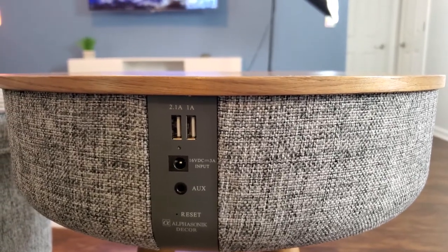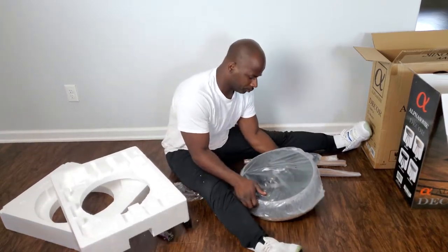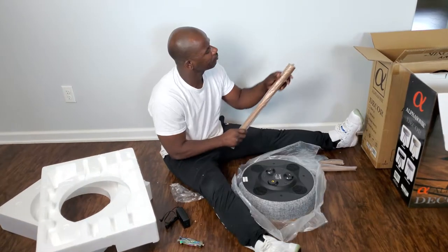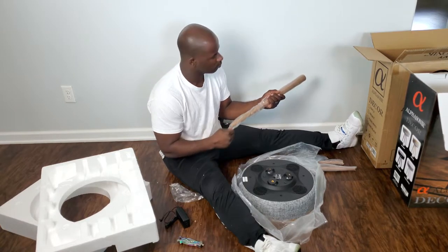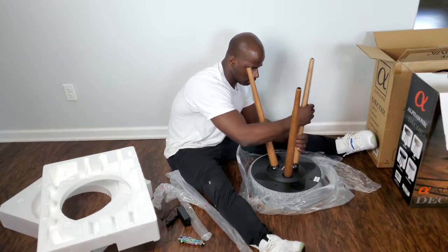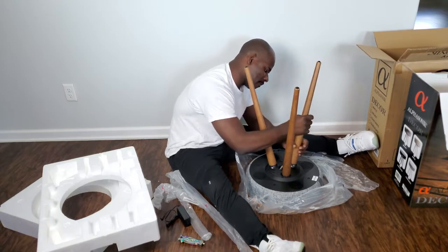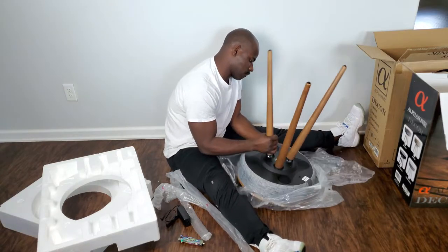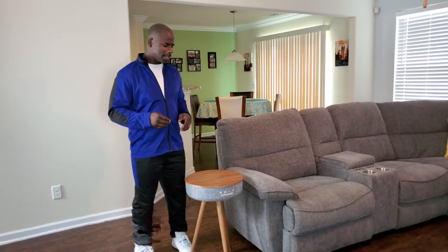The whole setup process wasn't too bad. You take it out of the box and you see the nice clean sleek box that displays the image of the smart table. Then the only thing you have to do is screw on the three legs. It took me a little longer to do it, but the setup process should only take about five to eight minutes, depending on how quick you are.